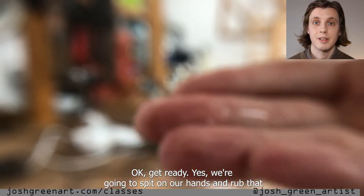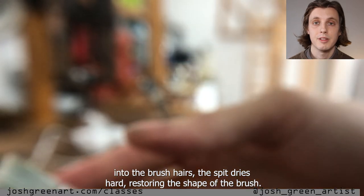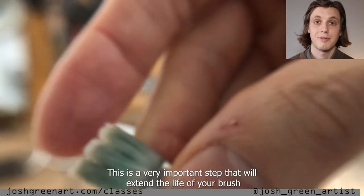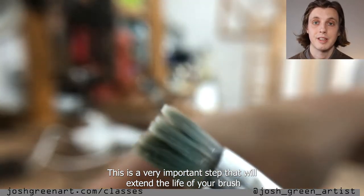We're going to spit on our hands and rub that into the brush hairs. The spit dries hard, restoring the shape of the brush. This is a very important step that will extend the life of your brushes.